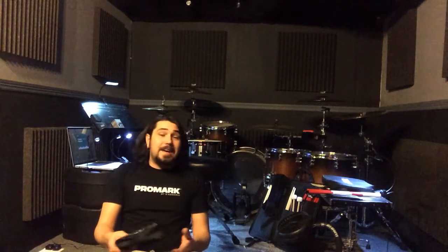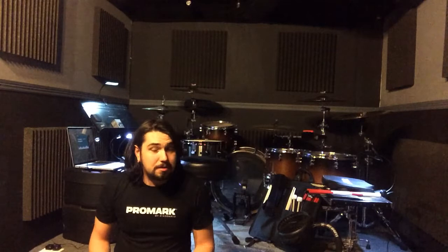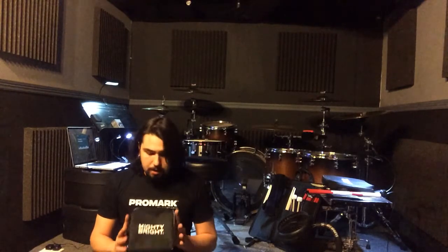Hey guys, it's Beau from the Drummer's Guide to Gear here today to do our monthly review. Every month we do reviews on awesome gear. Today's review is actually not on a piece of drum equipment, but a piece of equipment for all musicians — and I love them — and they are Mighty Bright Music Lights.